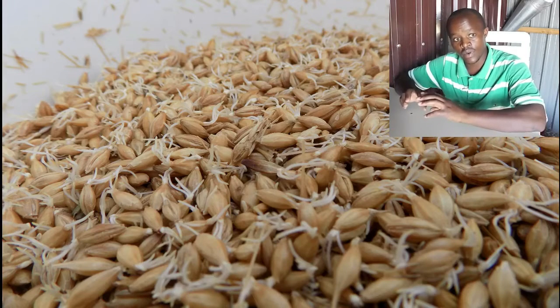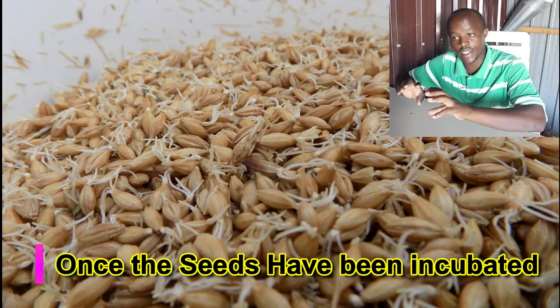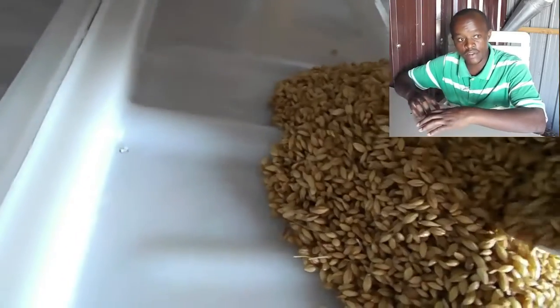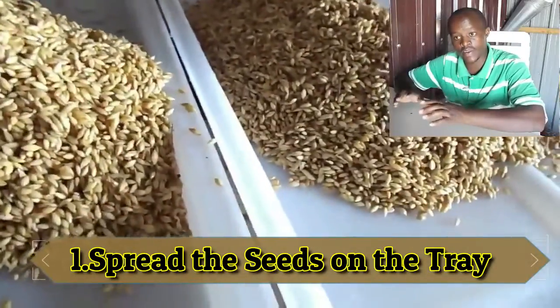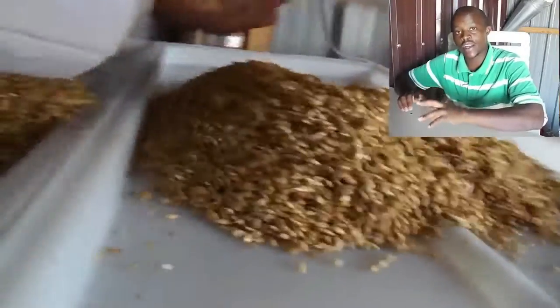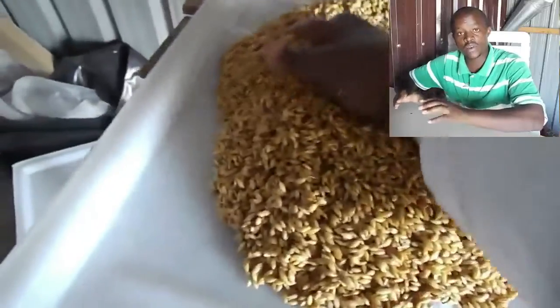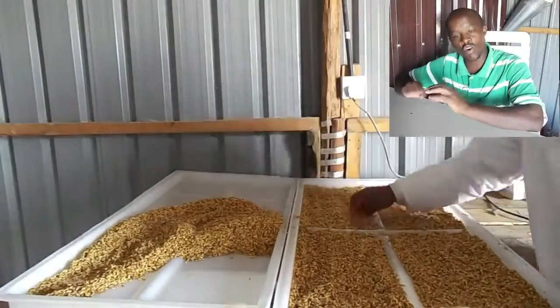Let us look at how to produce this fodder step by step. Number one: once the seeds have been incubated and have already germinated, they are ready to plant. We are planting on plastic trays. Spread the seeds on the tray — each tray takes two kg of seeds. At the end of seven days it will produce eight to ten kg of fodder, which your livestock — dairy, pigs, goats, sheep, or chicken — will consume entirely with no feed loss.